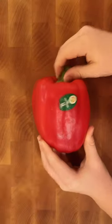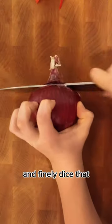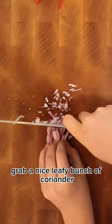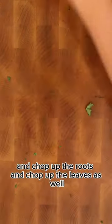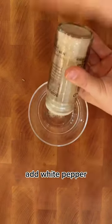Let's make cumin lamb. Start off with one red pepper and finely dice that, then get one red onion and finely dice that as well. Grab a nice leafy bunch of coriander and chop up the roots and chop up the leaves as well. Roughly slice one large scallion.